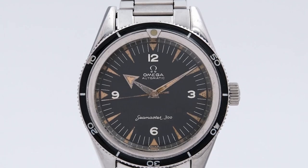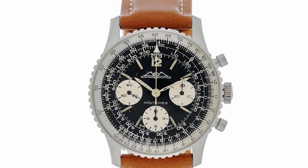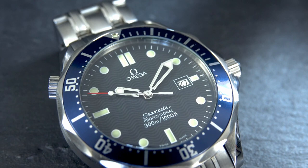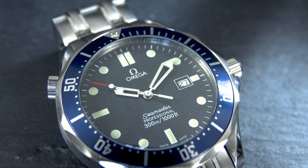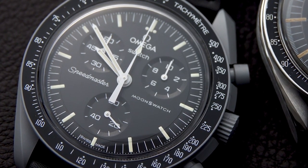Vintage watches, especially vintage watches with complications, will require work. If you don't want a lot of hassle, choose either age or complexity. And if you really want a hassle-free watch, I'd recommend going with quartz, since battery-powered movements are simpler and more durable compared to their mechanical counterparts.